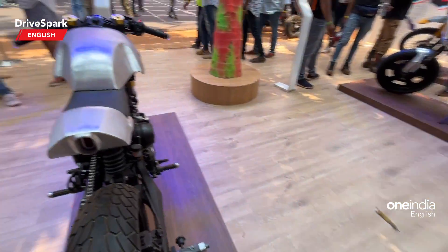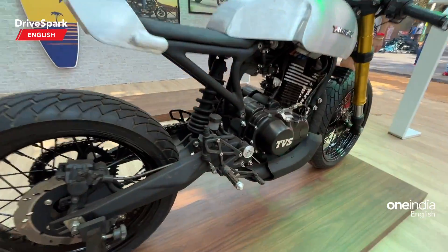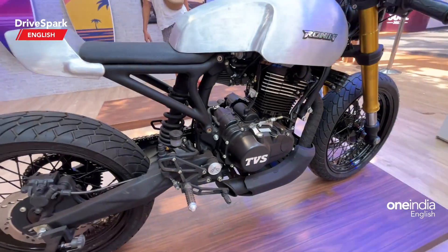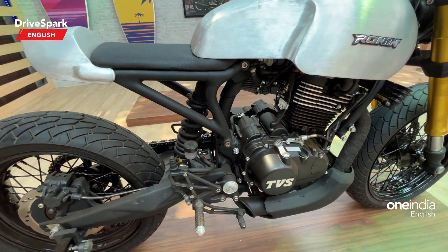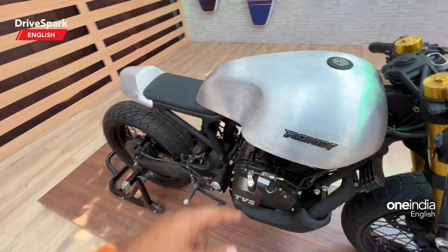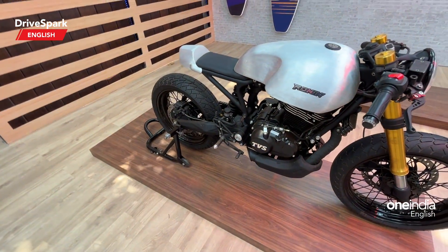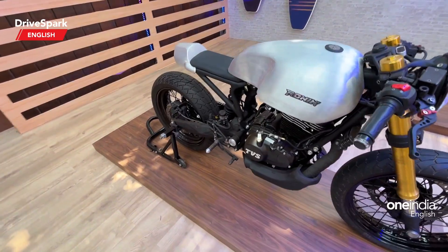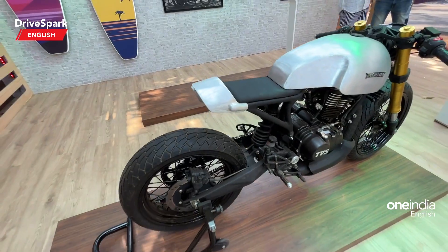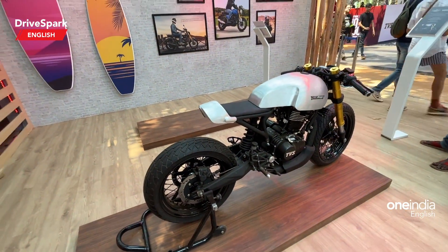Coming to the exhaust — if you can spot it, it's right here. It's a very short exhaust, so you can expect this bike to be incredibly loud. That's the TVS Ronin Rajputana Customs Vakizashi — it absolutely looks good and totally fantastic.